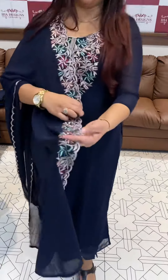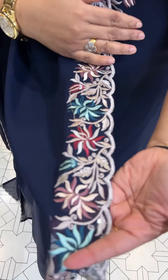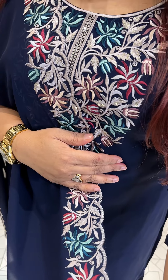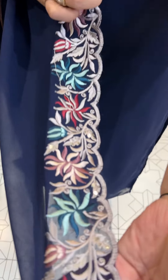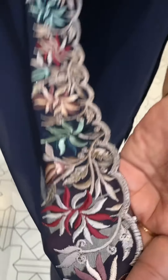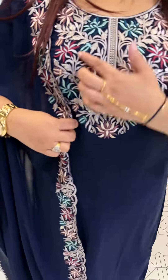Ready for dispatch with express delivery. If you have a thread in thick colors, it's called embroidery — Parsi kind of embroidery. Parsi is a kind of actual Parsi embroidery, and it's expensive. That's why it works. Plus the neck has multi-color threads.